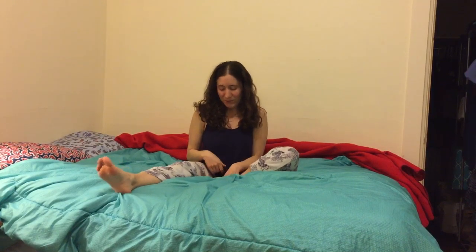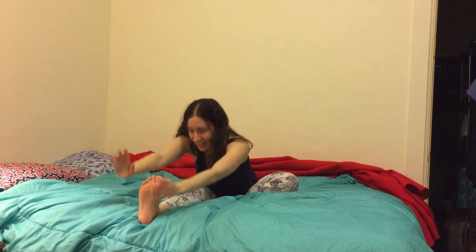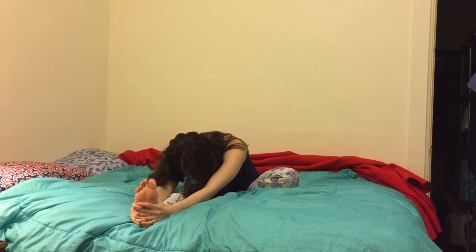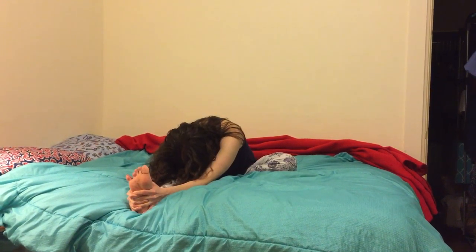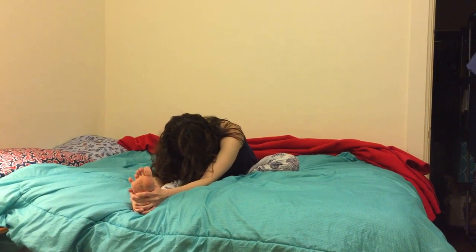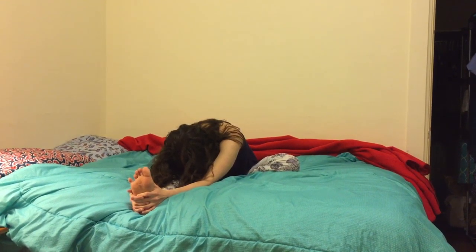Then I'm going to stretch my feet out long in front of me for a moment before switching legs, so that the right leg is long and the left foot is making contact with the right upper thigh. I'm going to inhale both arms up again and exhale, reach my hands towards my feet as I come into a forward fold over my right leg. Hands can grasp the foot, ankle, or calf — whatever's most comfortable. You can experiment and see what you observe. Inhale and exhale.